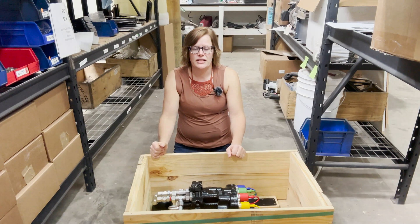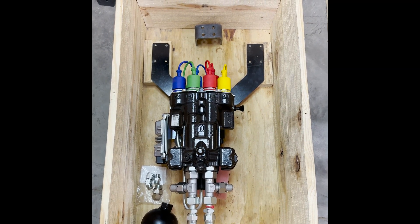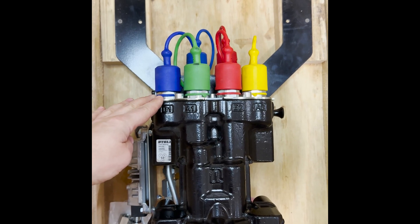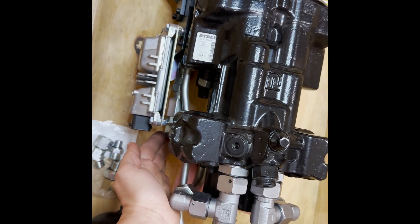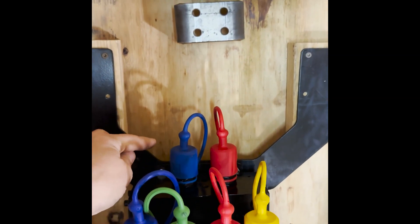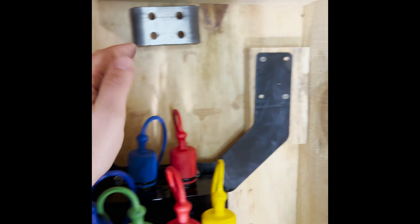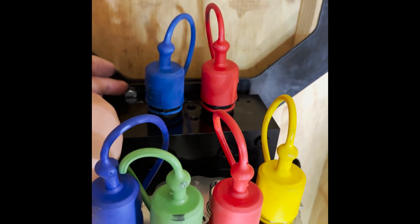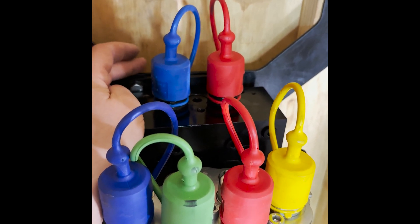Now we're going to show a close-up of the details of the control valve. I'm looking at it from the same direction that it will be installed on a tractor. This is the top where the working hoses will be attached and this is the bottom where the pressure, return, and load sense are attached. Starting at the top you can see it is bolted to a U-shaped bracket which is just for shipping. The actual mounting bracket of the control valve is right here, which you will use for installing the valve — it's just bolted to the shipping bracket.